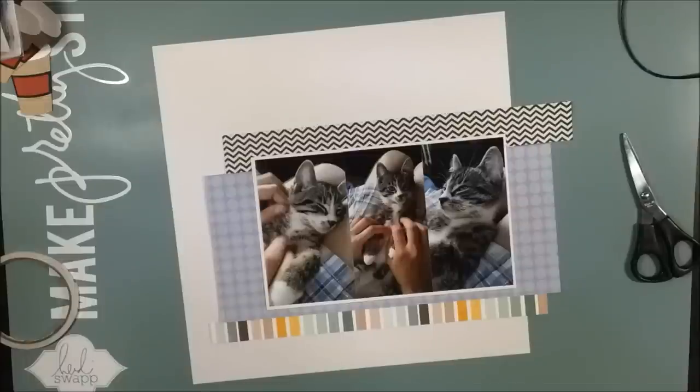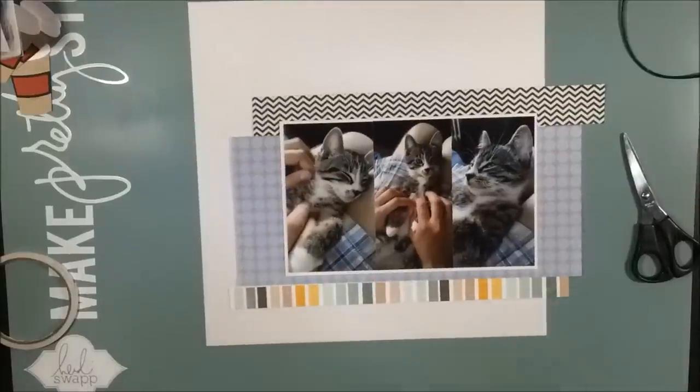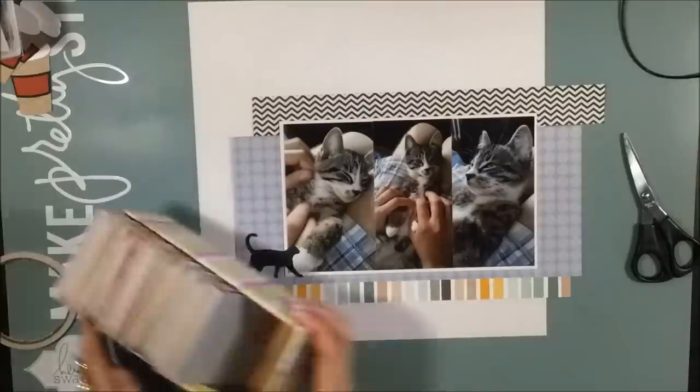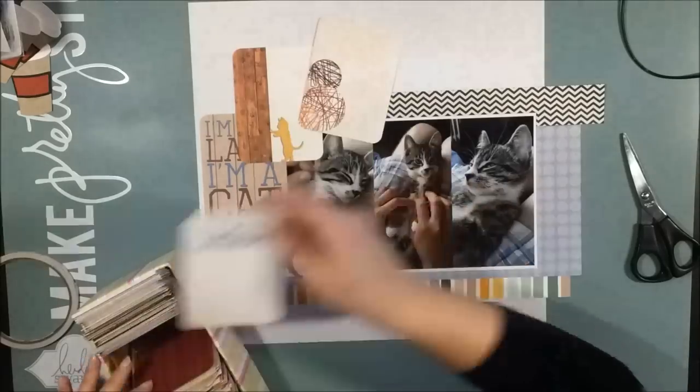Our little kitten likes to be rubbed on the tummy. And when you lift him up, he wants you to carry him like a little baby on his back. And it's so sweet, so we try to do it a lot and just rub his little soft kitty belly.